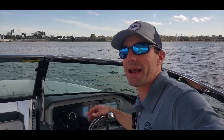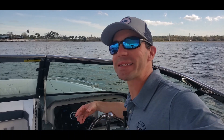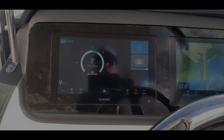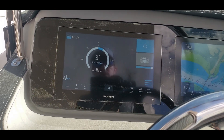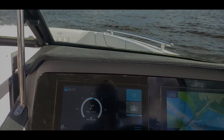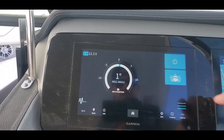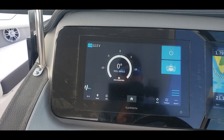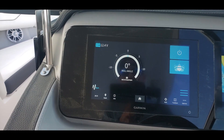I found the best spot I could to check out the rock and roll here with the sea keeper. Not the best day to really show the full advantages of it, but let's see what I got. What we're looking at is with the sea keeper off — you're rocking pretty well. Now we're going to turn the sea keeper on, and it keeps that roll just right around zero to one degrees.